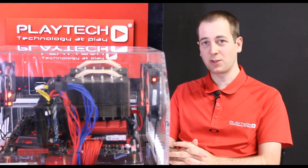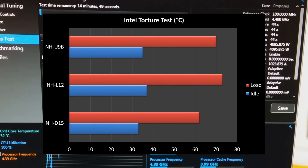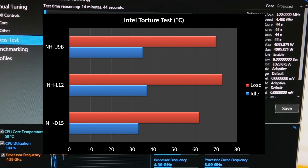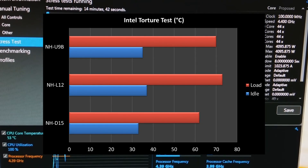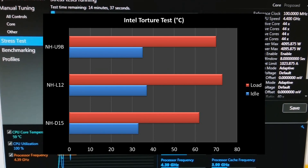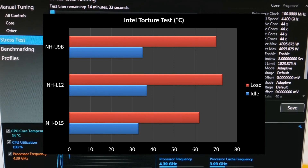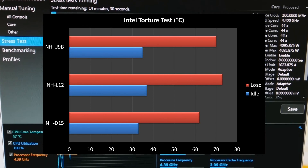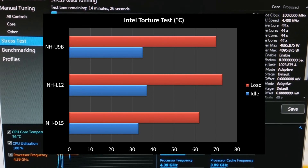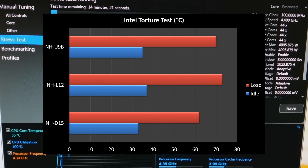Starting with the entry-level NH-U9B: at idle it was 35°C, and during the stress test it went up to 70°C, which is still well under the 100°C thermal limit of the 4690K. The NH-L12, the low-profile cooler, was 37°C at idle — two degrees hotter than the U9B — and during the stress test it reached 73°C, three degrees hotter than the U9B.